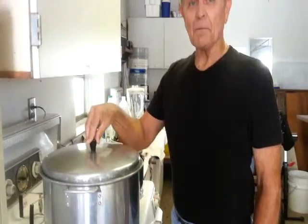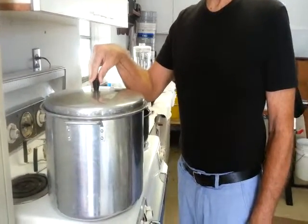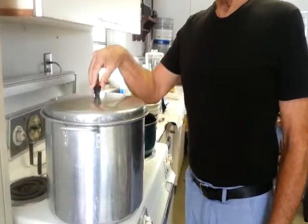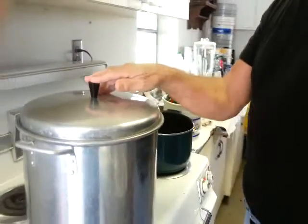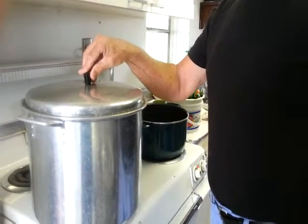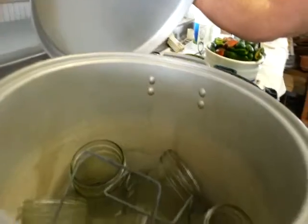Welcome to segment three of the barbecue based jalapeno chipotle recipe. We are now preparing for canning. The filleting has been finished so we are prepared with canning.